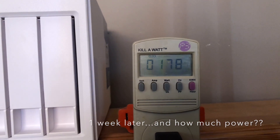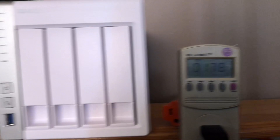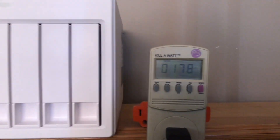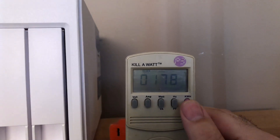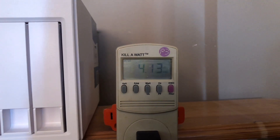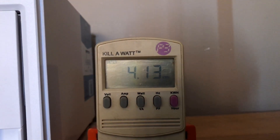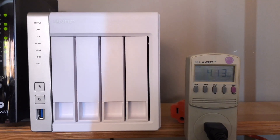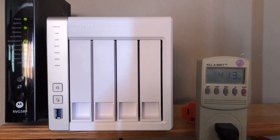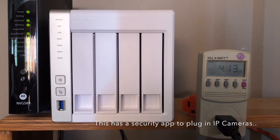Quick update at 178 hours on this kilowatt meter hooked to my QNAP — 178 hours, we've got only 4.13 kilowatt hours as you can see. One thing I did purchase was a security camera. This guy's not being used too much other than Time Machine backups.